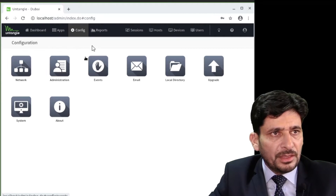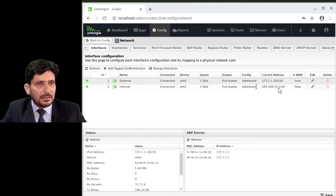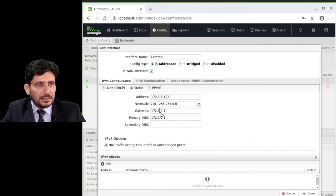I will go into Configuration, then Network. We have the external network. If I click Edit, I can change the IP address, gateway, and DNS. This interface is marked as WAN. If I change this setting, it will not be used as the gateway — I want to keep it as the gateway, so I will click WAN.